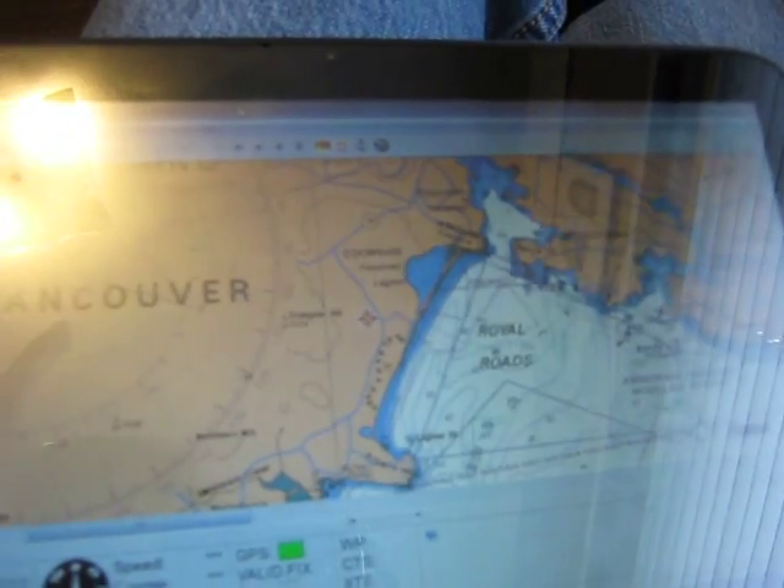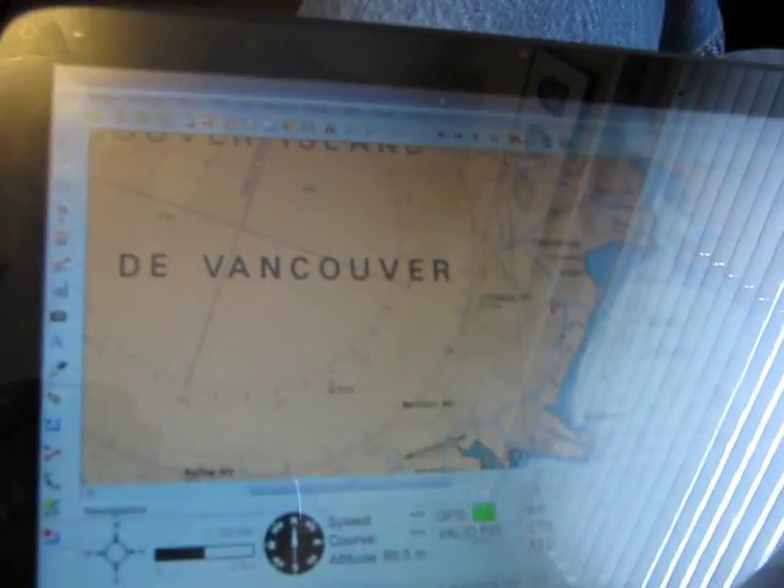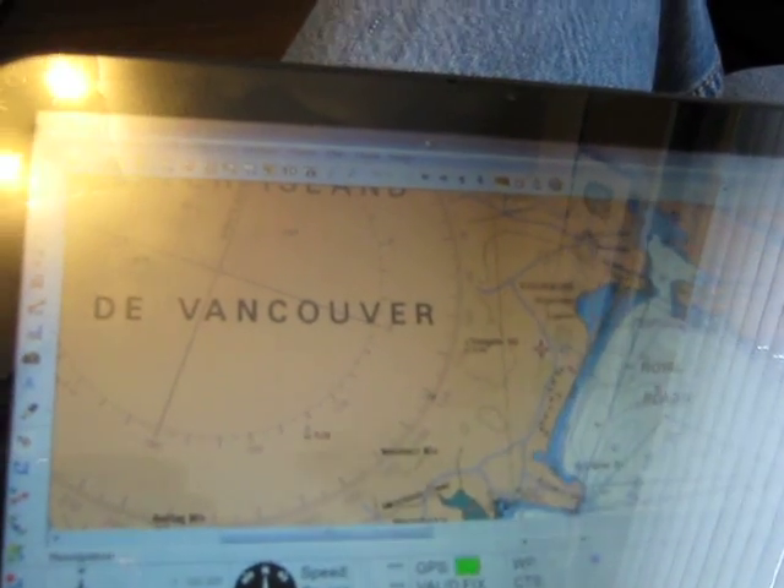And there you have it — XOPC functioning just fine with GPS external Bluetooth. So that's our demo.